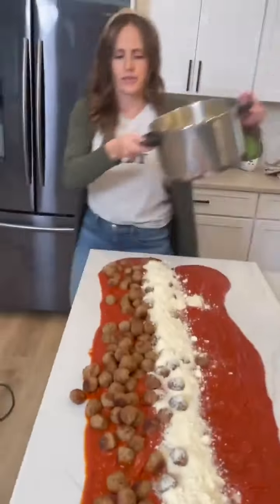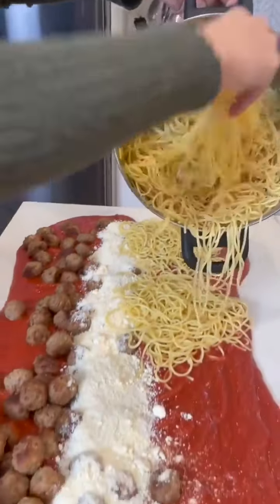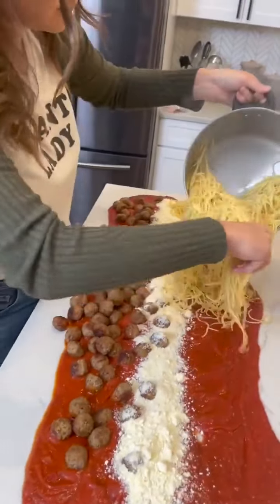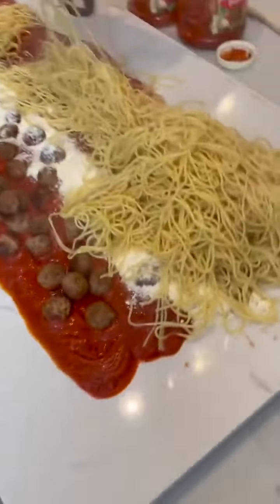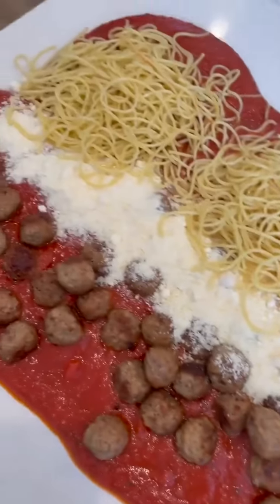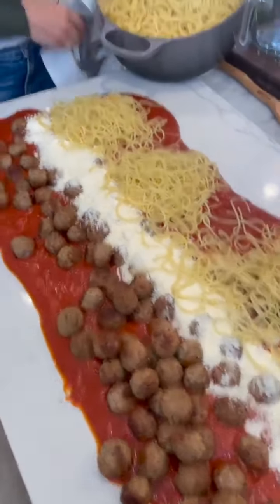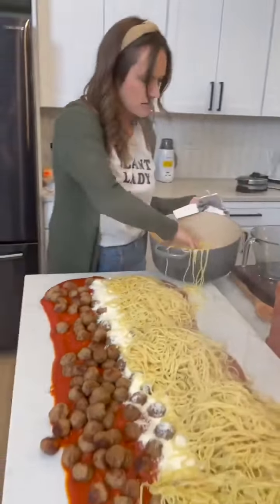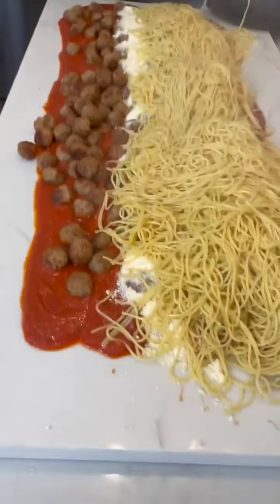And then you take your noodles and you just dump them out — it's a little hot so be careful. You just shake it out. Oh my gosh, I don't think this is going to be enough noodles, so you definitely want to make sure you have enough. You don't want your guests to go hungry — pile them on up there. It's like steaming, that's so cool!